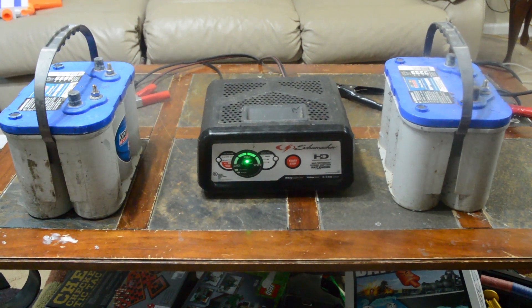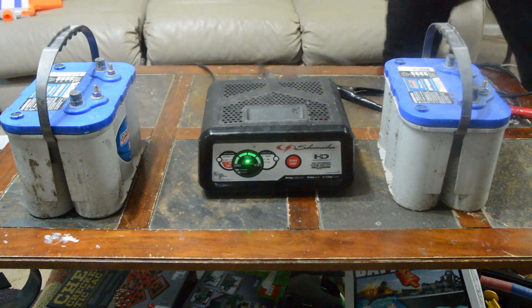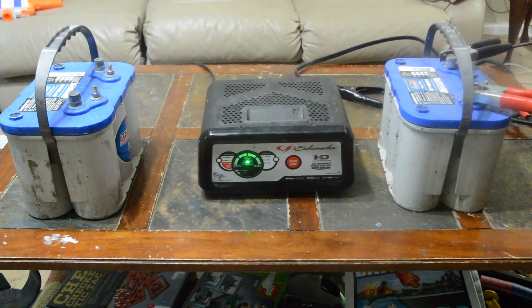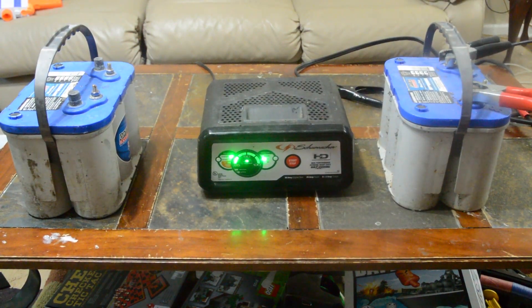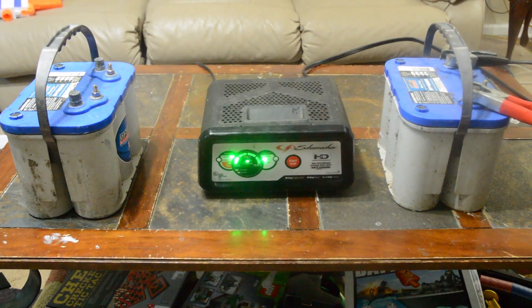So what I'm going to do — here's my good one — and I'm just going to hook up my battery charger and then I'm going to set it. As that's working, I'm also going to take these jumper cables and hook them up to the dead battery, negative to negative, positive to positive.